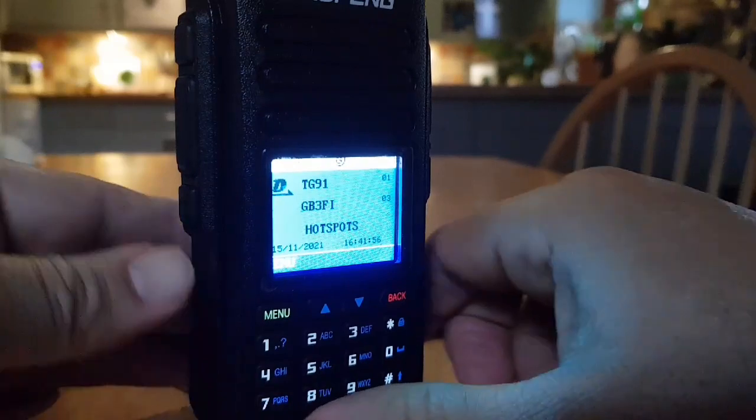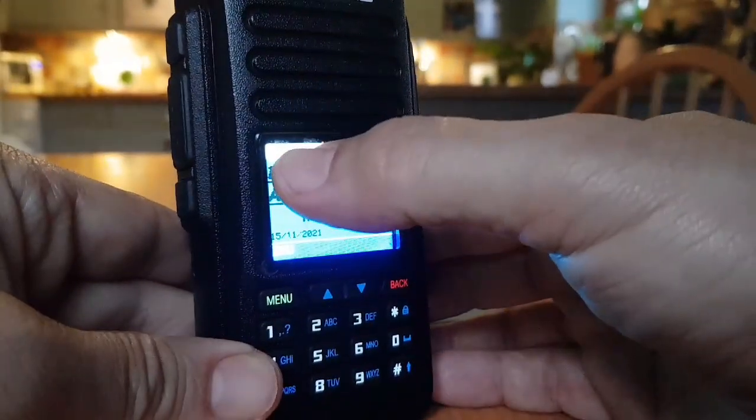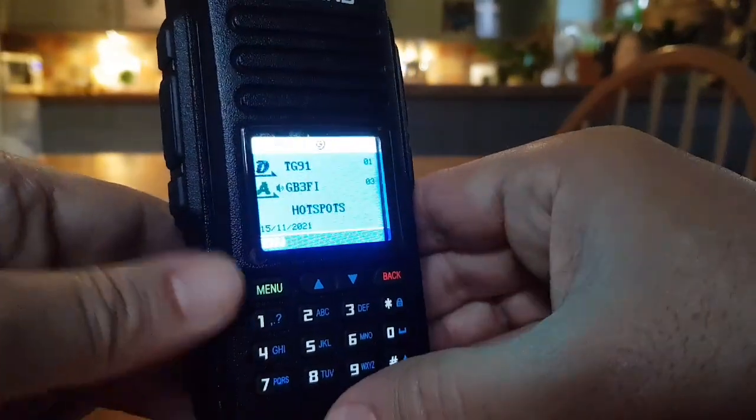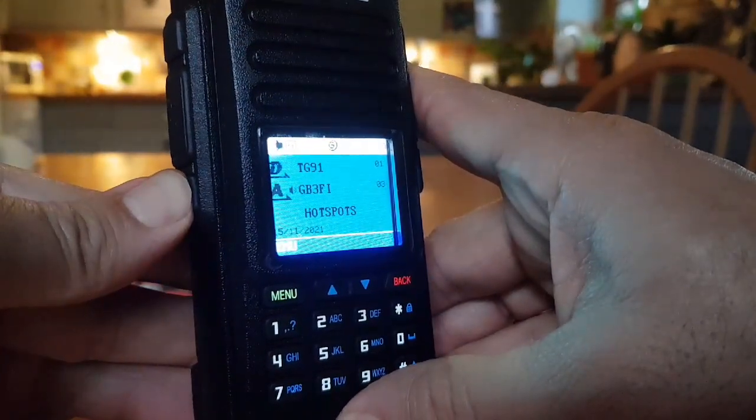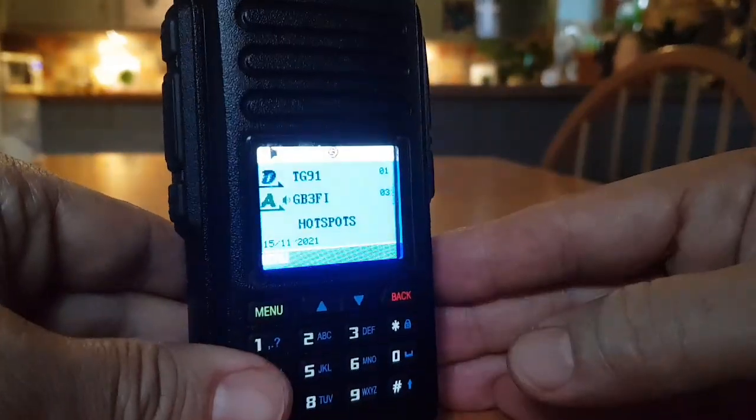When you push and hold the button beneath the PTT, you get a little speaker emblem come up next to the power. So let's do it right — you can see the little speaker there.